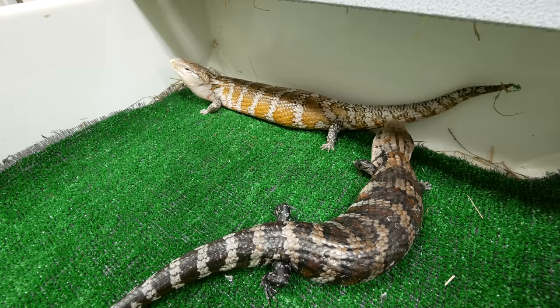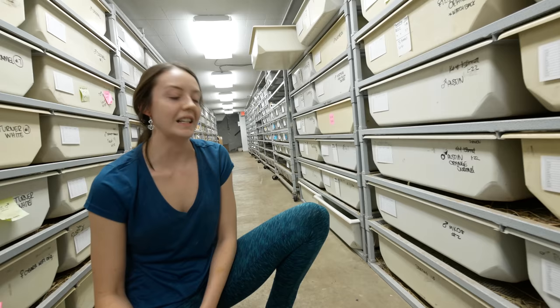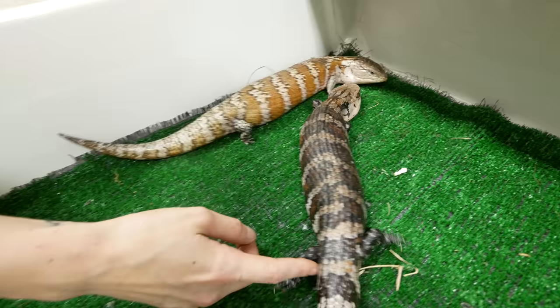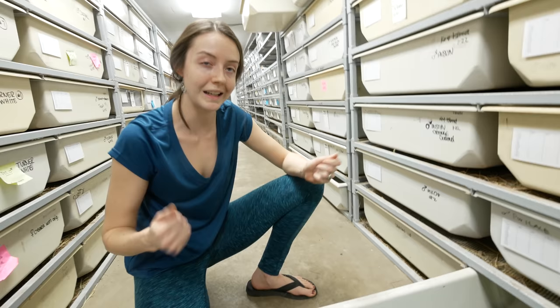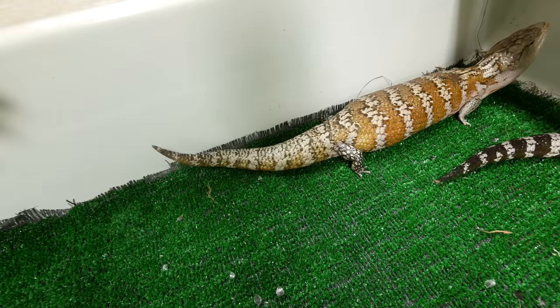Getting some tail wiggles from the female over there — she looks a little interested. He's still shedding; you can see the scales coming off his back. He may not be really interested in breeding until he gets all of that off. After we bring him out of hibernation, they like to shed out before they breed, so we may not get much in this first few breedings. I'll try and stimulate him a little bit here to kick him into breeding mode.